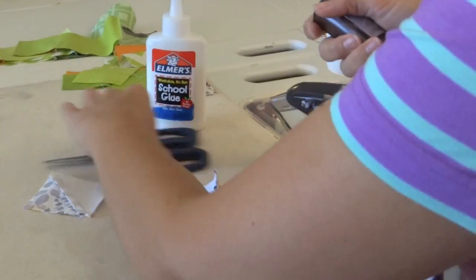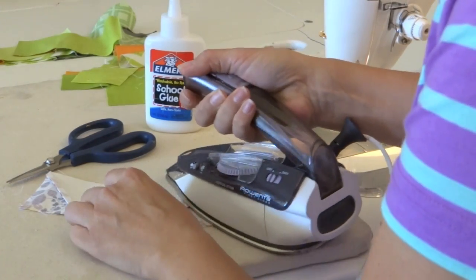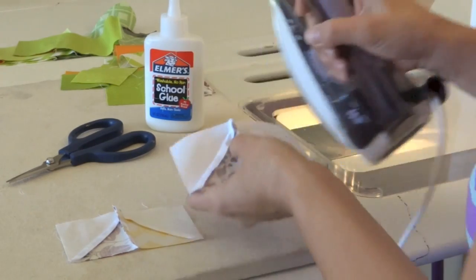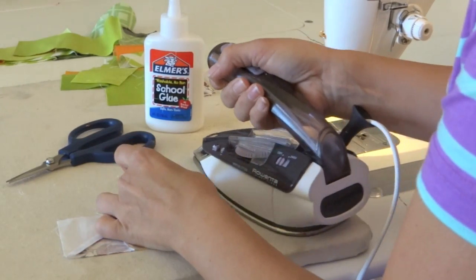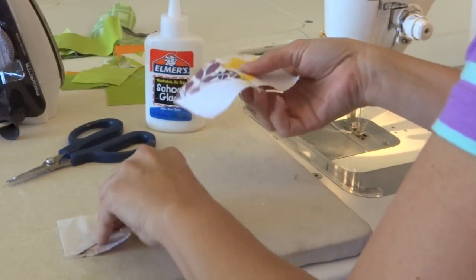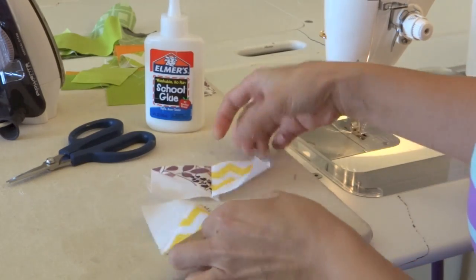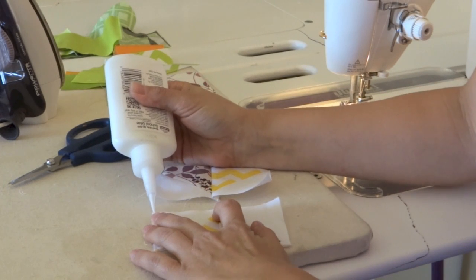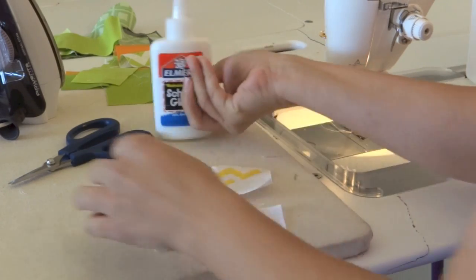Let's go ahead and press our seams to the side. We're going to do them opposite so that they will nest. So that one can go that way and this one will go the opposite way. Then when I match these up, I'm going to show you how we can get multiple points matching up there. I'm going to glue baste here with a nice fine line — we don't need much.